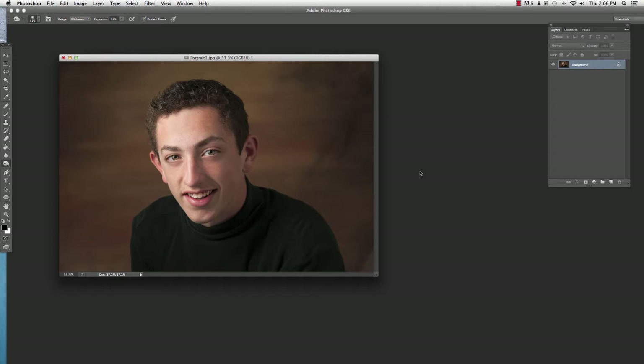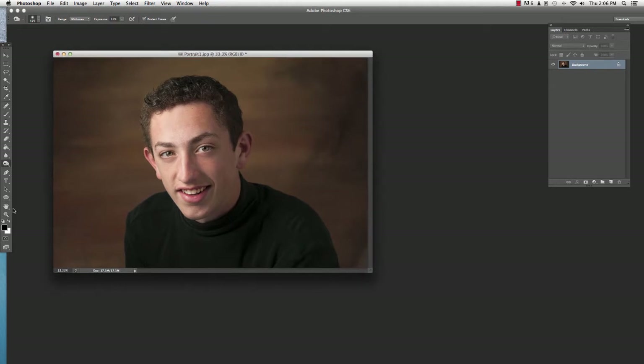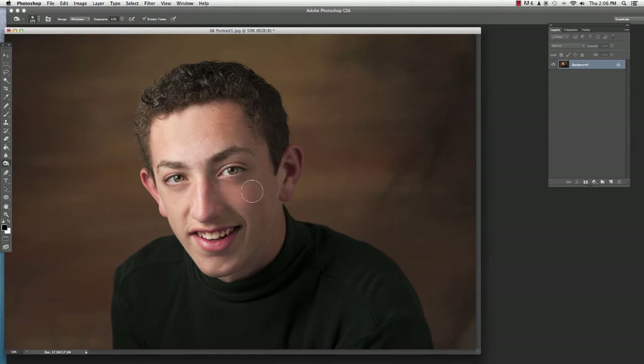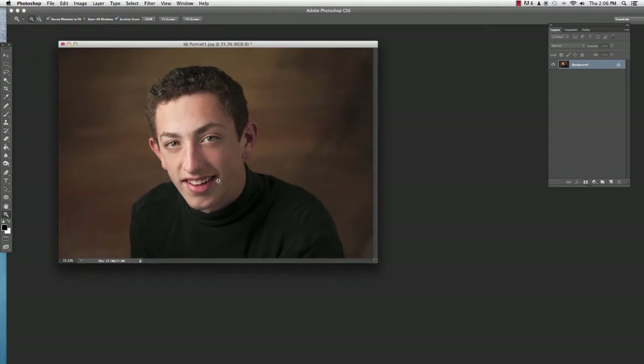Typically if we use the burn tool here in Photoshop it works okay, but if you go really far it gives it a really ashen type look — it's not just darkening the area, it kind of changes the color a little bit as well. We're trying to figure out how to adjust the image, bring out the highlights a little bit, deepen the shadows a little bit, without causing the color to change.